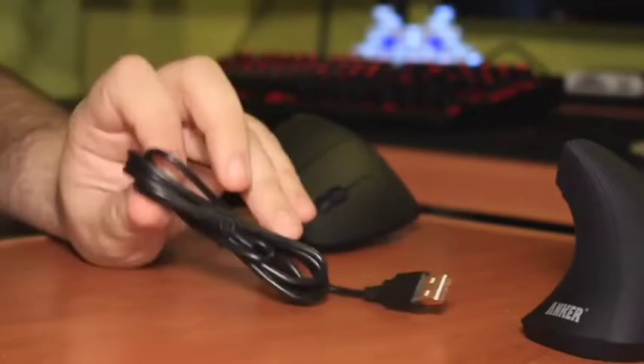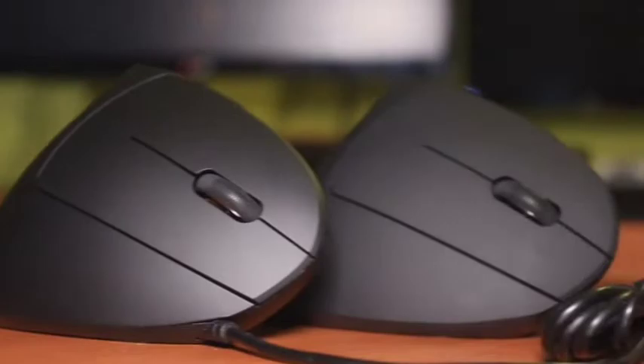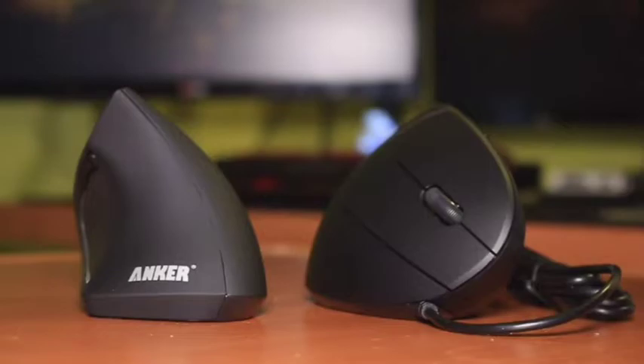This model is a regular wireless mouse. It has an optical sensor and a gold-plated USB nano receiver. You can hide it inside the case when you don't use it. It offers a simple driverless connection to a PC, Mac, or Linux.